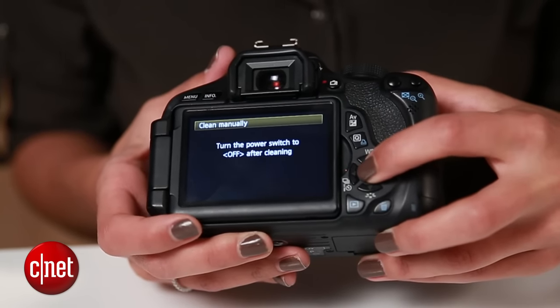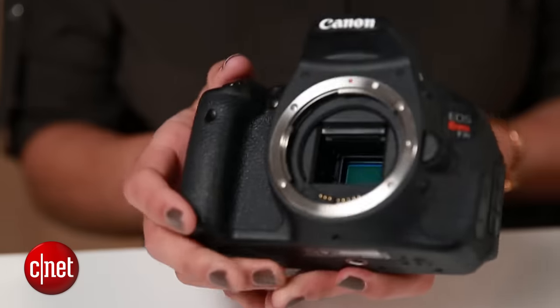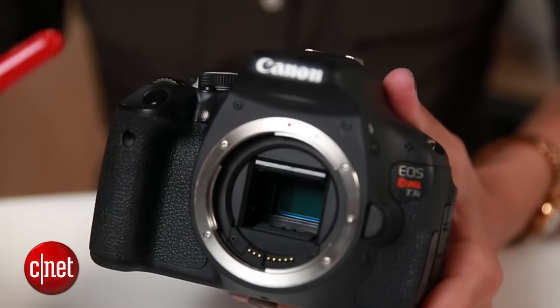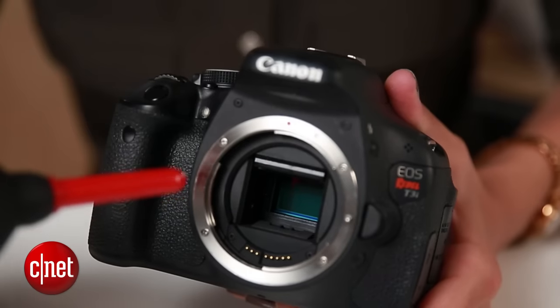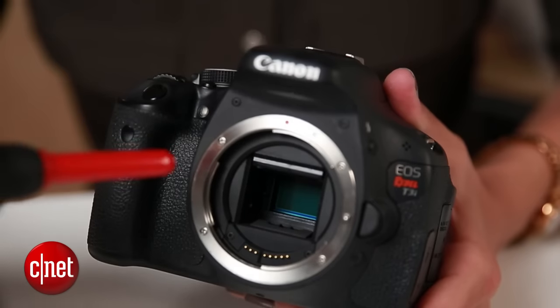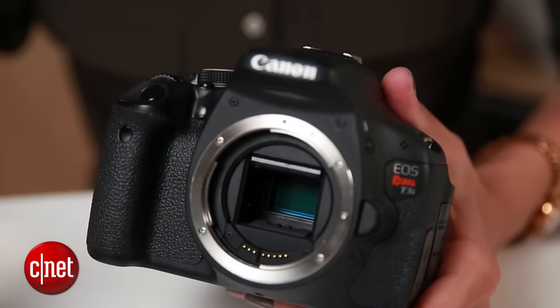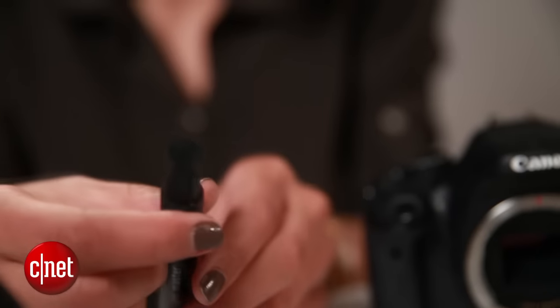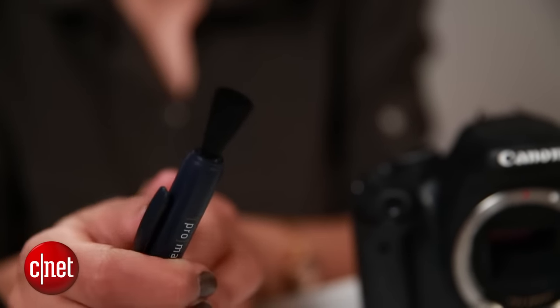Once you hit okay, the mirror will flip and the sensor will be exposed. Now use the blower to blow away any particles that might be lodged inside. That's really your only option when it comes to cleaning the sensor.